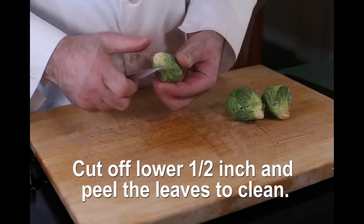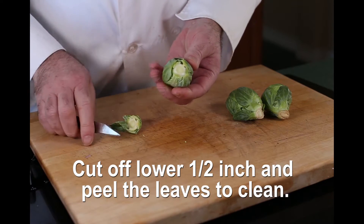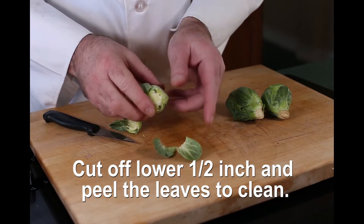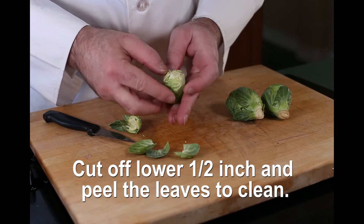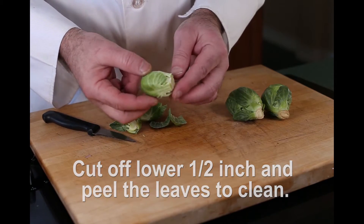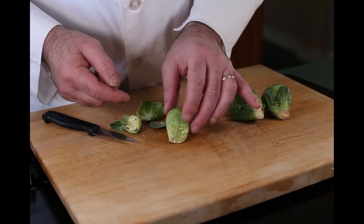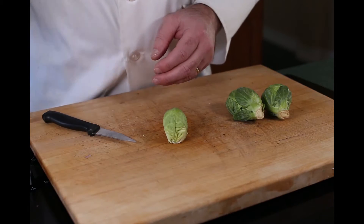Peeling a Brussels sprout: the first thing you want to do is cut off about a half an inch from the bottom. Then, like a cabbage, you want to peel off the leaves until everything is nice and clean — no dirt, no bugs. That, my friend, is a beautiful Brussels sprout.